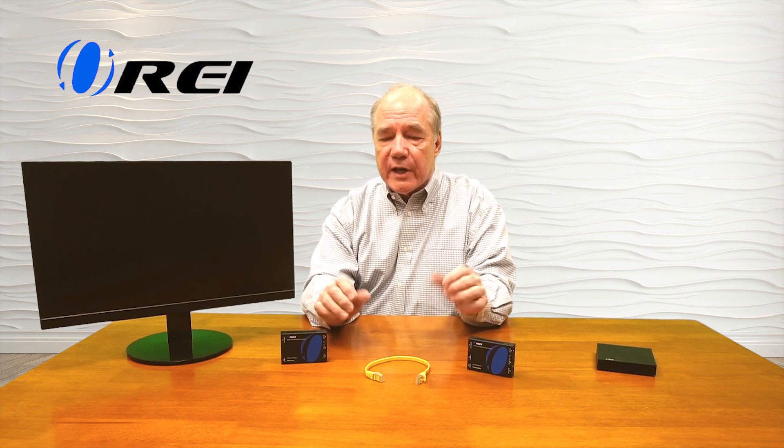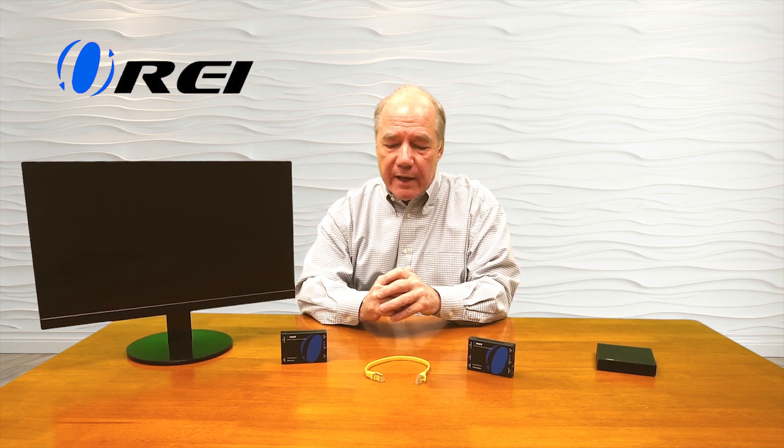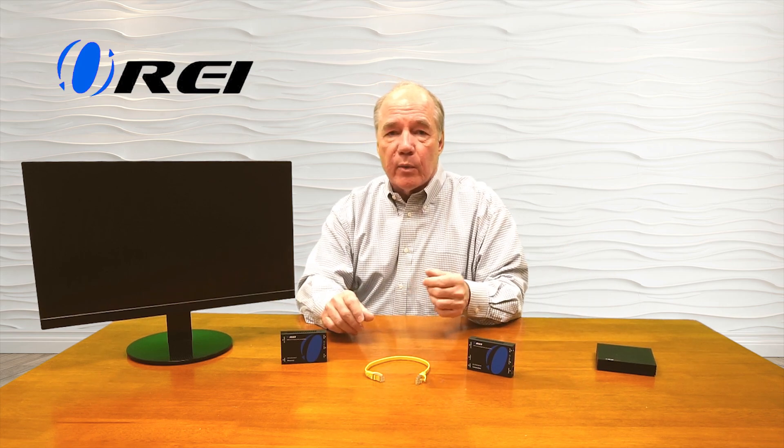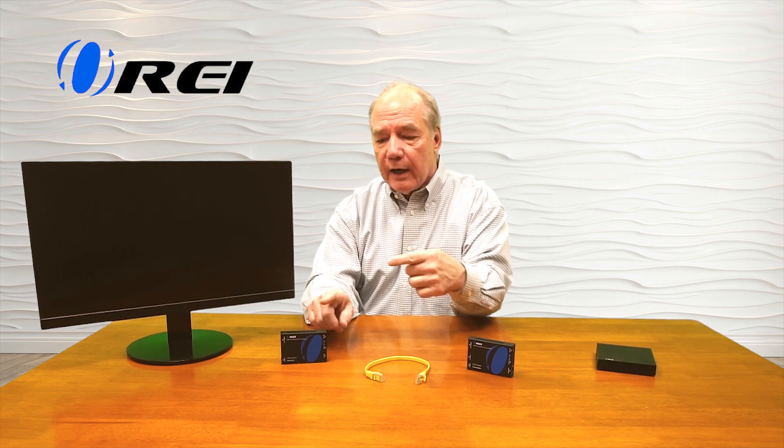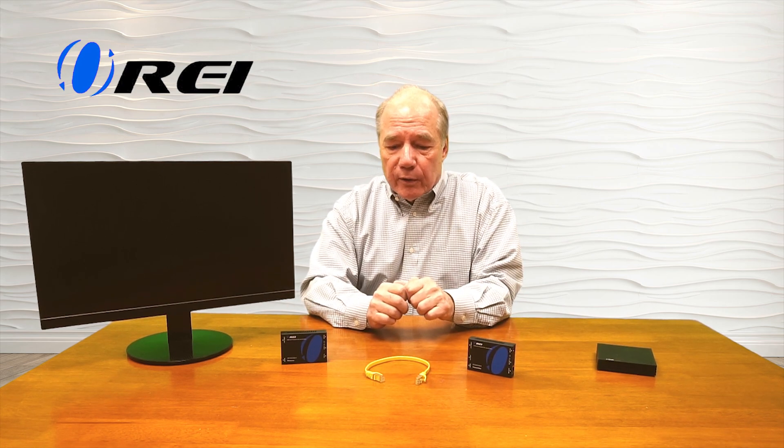These come in a couple of different styles — both wired and wireless formats — and essentially both systems operate the same. You have a transmitter on the end where the media device is and a receiver on the other end where the monitor is. These devices convert the HDMI signal into a transport technology between the transmitter and receiver, and then convert it back to HDMI at the remote location.